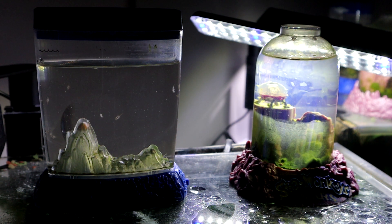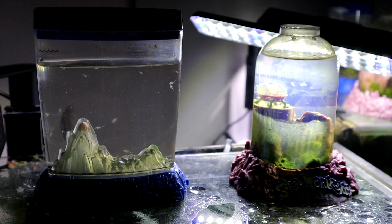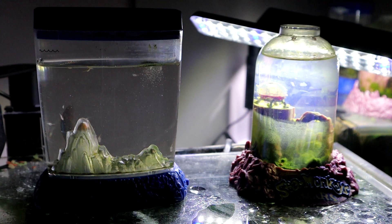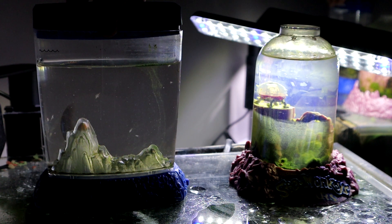We're feeding one small spoon of the growth food to the sea monkeys and one aquadragons spoon of their food. I do have some distilled water right here, so let's fill this tank up to that line.